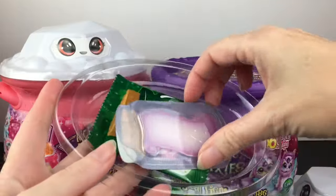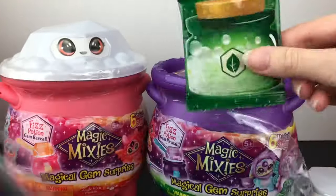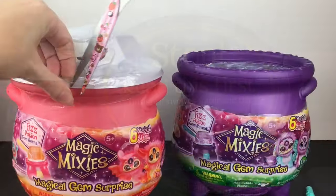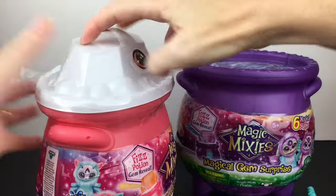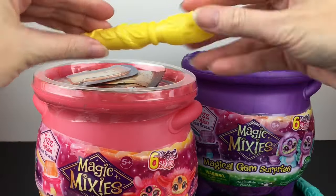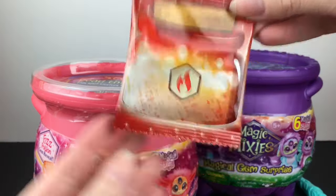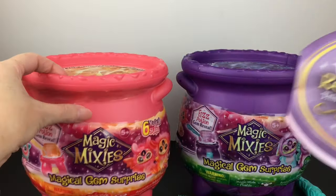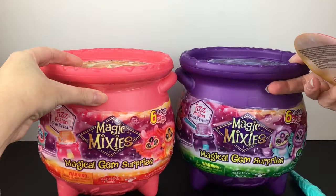So you get your little wand dropper, your naming scroll — which is also purple — your magic powder, and then of course your directions. Might as well get our Fire Magic going as well. We have a yellow wand, a red naming scroll, the potion for Fire Magic, and of course the directions. I do like the look of the cauldrons with the little gems on top — very cute.